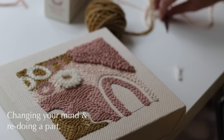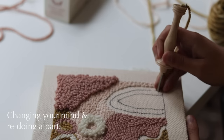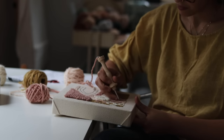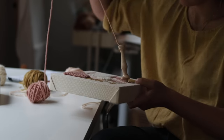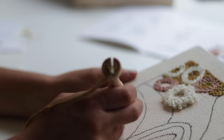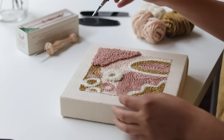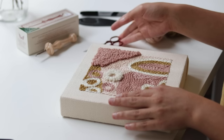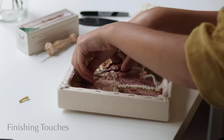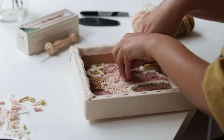Sometimes you'll punch a section and decide you need to change the color immediately — just pull out that wool and punch right over it with a new color, and no one will know the difference. Continue punching your pattern until you have finished the entire piece. Don't rush — this really is a time to slow down, relax, and enjoy the moment. When you're happy with your finished piece, flip the frame over and snip off all those loose threads we've been pushing through the fabric.